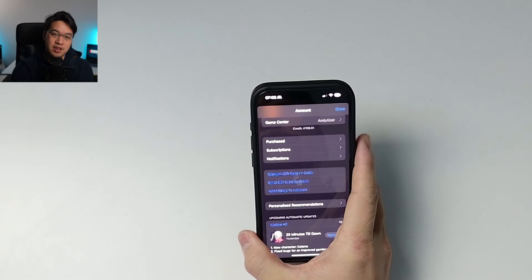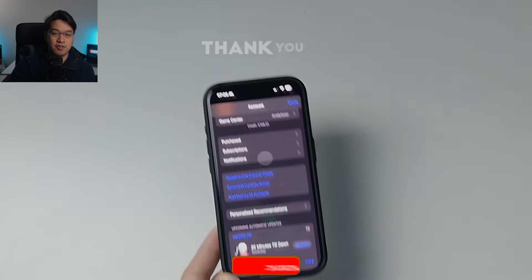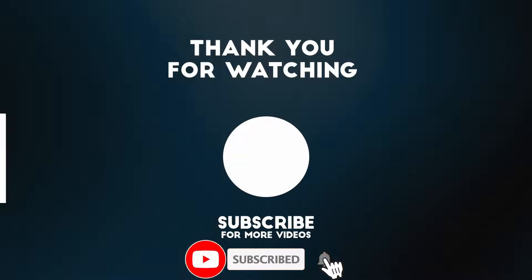Anyway, I hope you found this video useful. If you want to find out how to buy Apple gift cards, please make sure to follow the links in the description for my tutorial videos. Thanks for watching, and I'll see you in the next video.